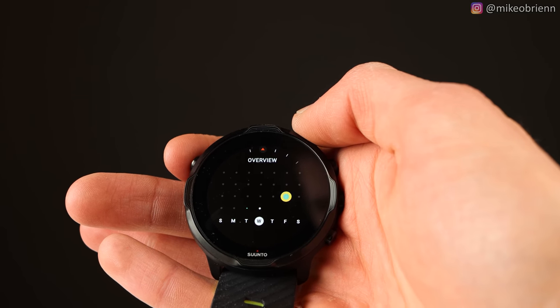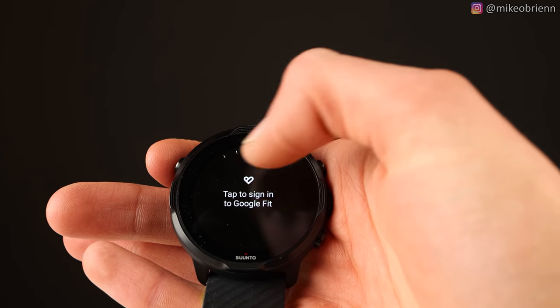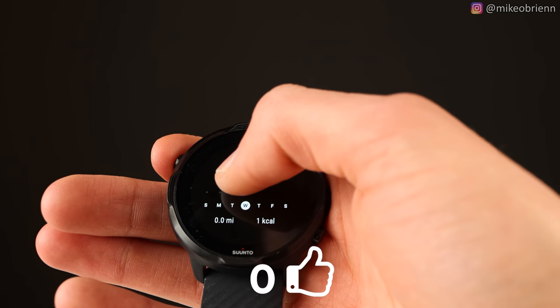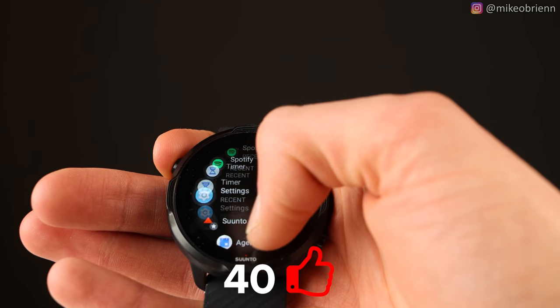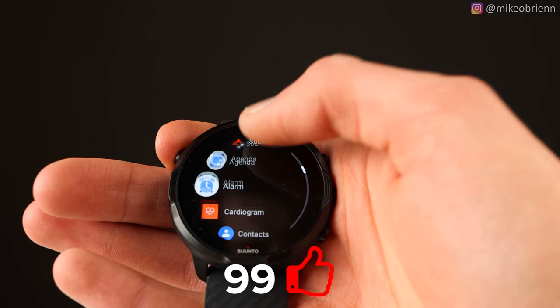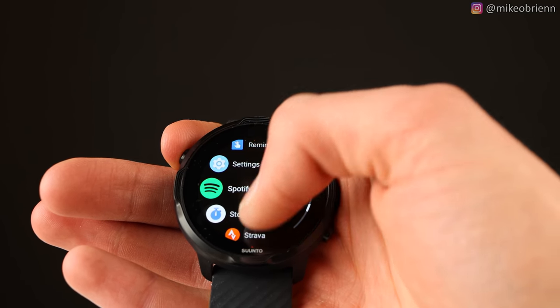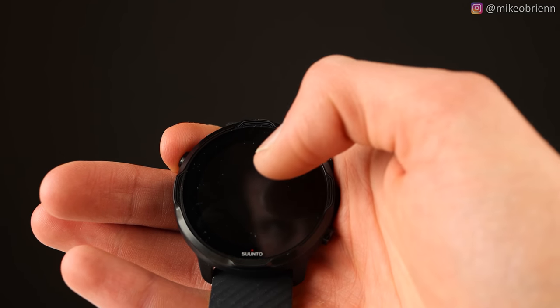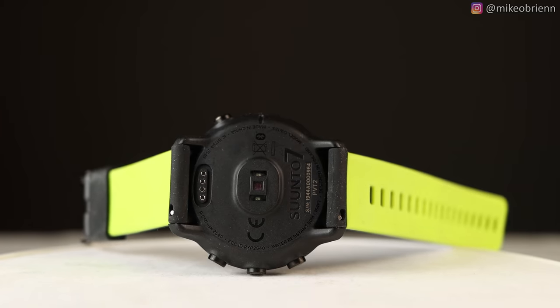There's a tile that tells you about your week and another that gives you an overview of your month. Tapping the home button on the top left brings you into the app drawer, and you can get lots of different apps from the Play Store, including Spotify, Google Translate, contacts, and find my phone. This watch also integrates with apps like Strava and pretty much any other athletic app you're looking for. However, one thing this watch does not do is connect to third-party sensors or any external sensors.